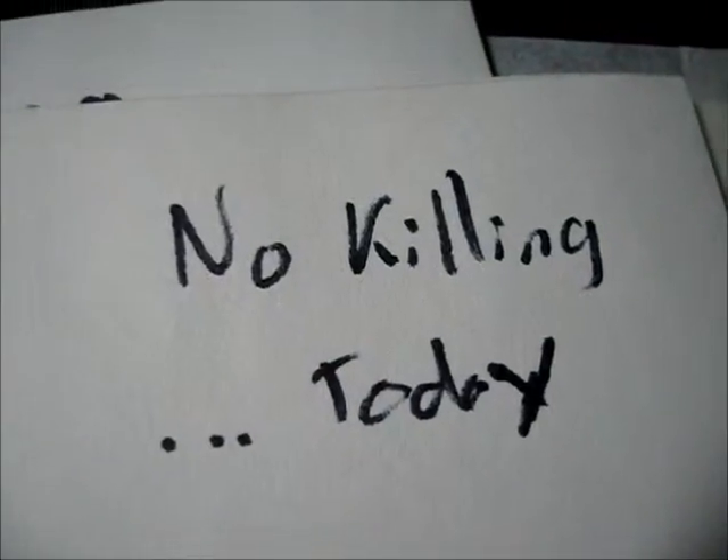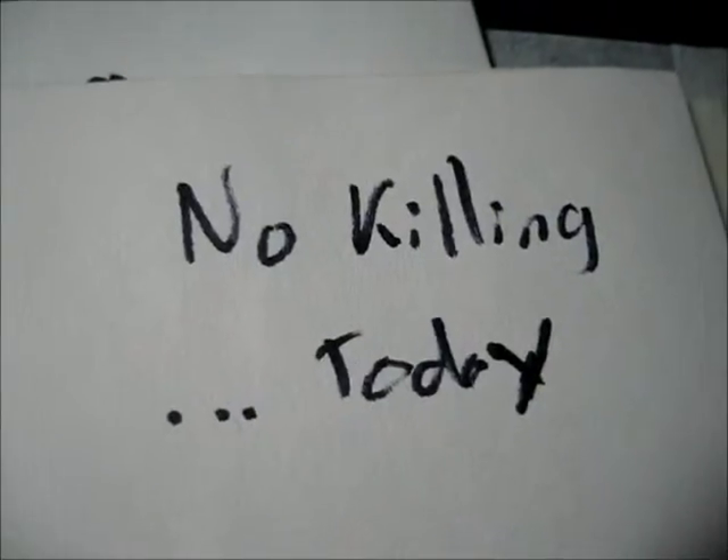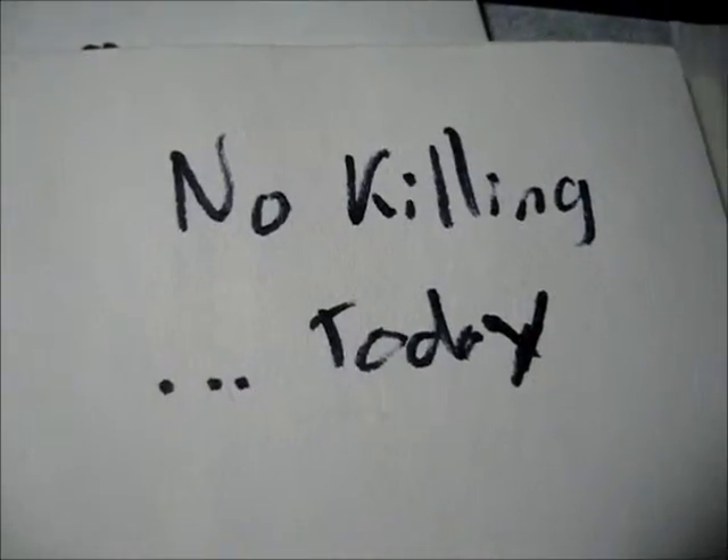If you could get away scot-free, would you kill someone? No. This is just a joke. I'm not going to be able to kill someone. So, no.